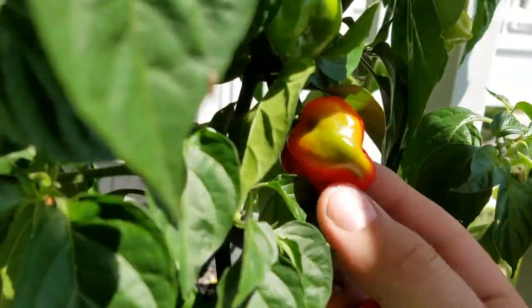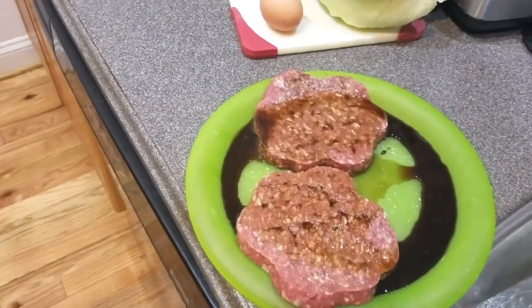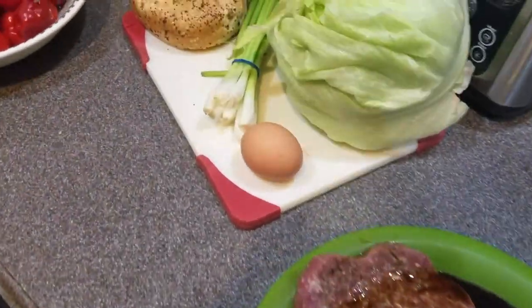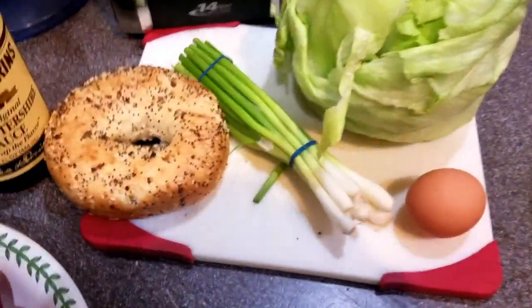Now that I have described how these beauties were grown, it is time to get to the part you really want to see — the food. The habanero ranch breakfast burger is a great way to use these peppers. It is easy to make, and most of all, it is delicious.